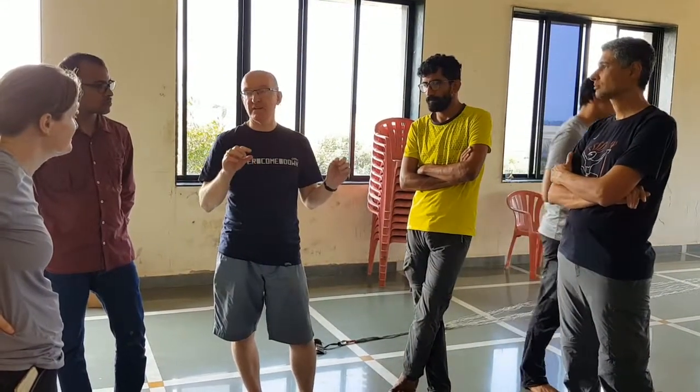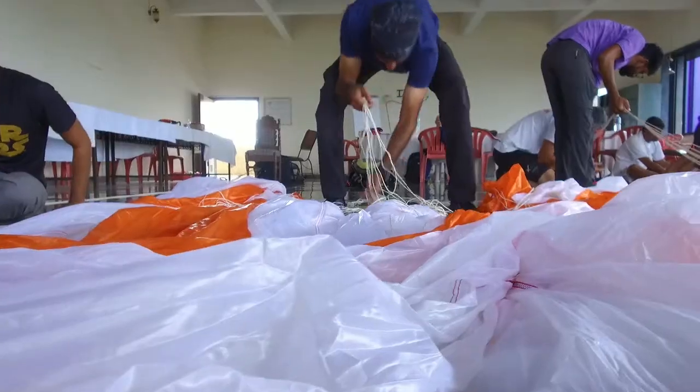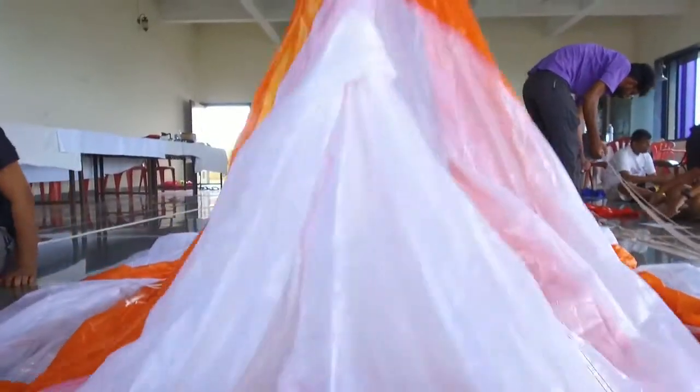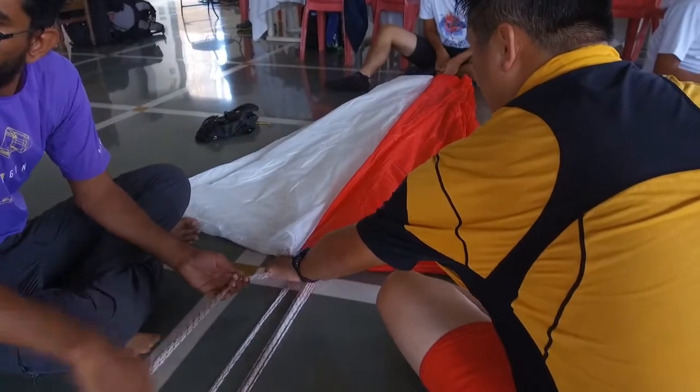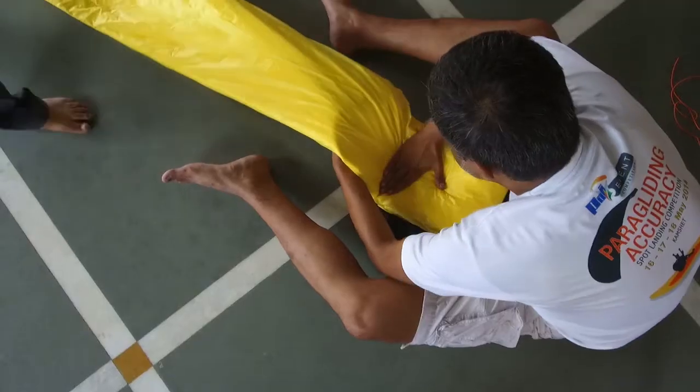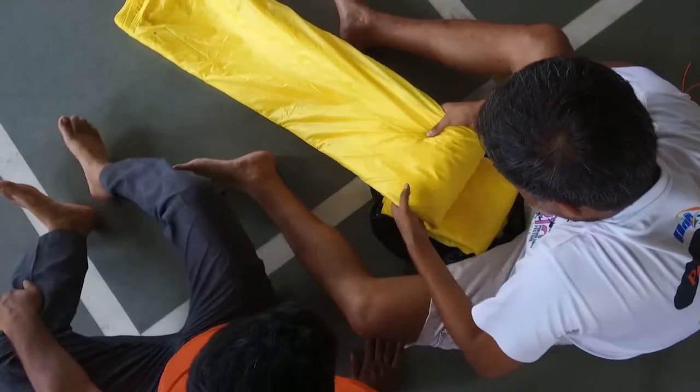If they pass the course, what can they do? They'll be able to repack their own reserves, but more importantly they'll have the knowledge and expertise to repack for other pilots and charge a fee. They'll know not only how to do it but why they're doing what they're doing — and that's important if you're looking to an expert.